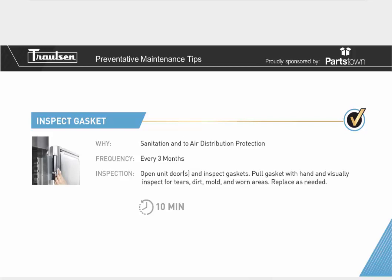Inspect your gasket for sanitation and air distribution protection. Make sure you don't have any dirt, debris, or grime built up on the gasket, so none of that material gets to the food — and to make sure you have a good seal so distributed air stays inside the box. The recommended frequency is about every three months. Open the doors and visually inspect the gaskets, pulling the gasket with your hand to check for tears, dirt, mold, and worn areas. Replace as needed. This takes about 10 minutes and will prolong cabinet life and ensure quality refrigeration.